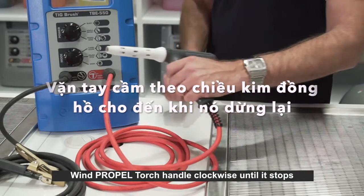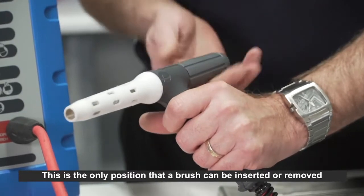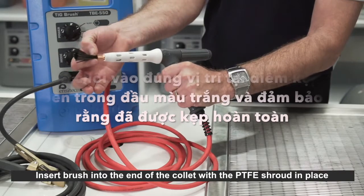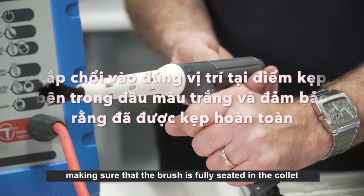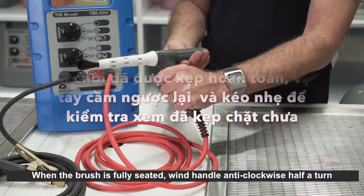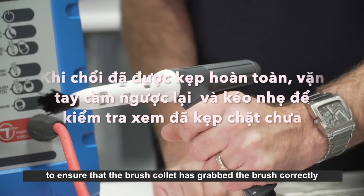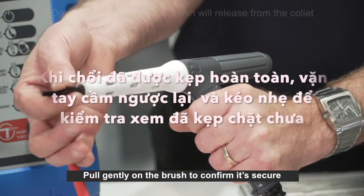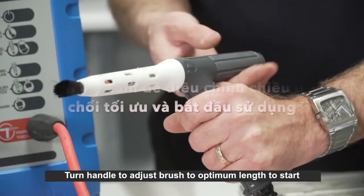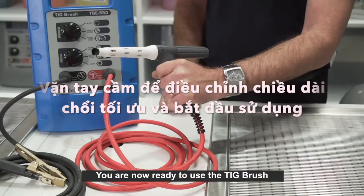Wind the propel torch handle clockwise until it stops — this is the only position where a brush can be inserted or removed. Insert the brush into the end of the collet with the PTFE shroud in place, making sure the brush is fully seated. Wind the handle anti-clockwise half a turn to ensure the collet has grabbed the brush correctly. Pull gently on the brush to confirm it is secure, then turn the handle to adjust the brush to optimum length. You are now ready to use the TIG brush.